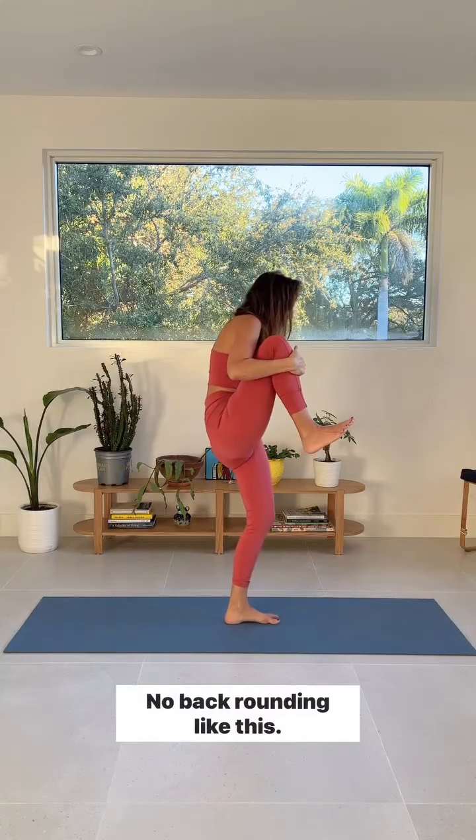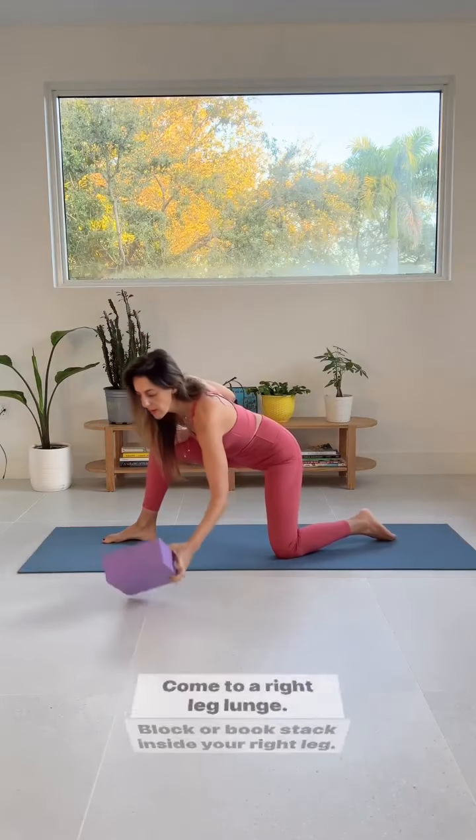Stand up and pull your right knee to your chest as high as you can. Open the leg slightly to the side, flex your foot, and close your knee space tightly — no back rounding. Then release your leg but keep it up. Notice what this effort feels like.